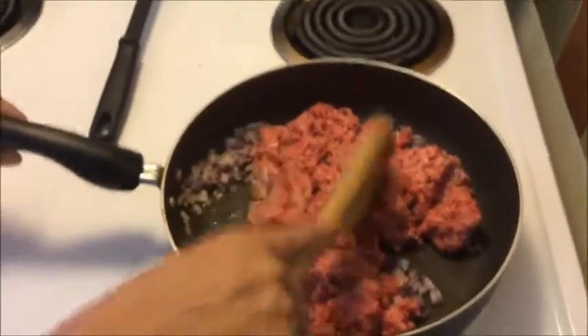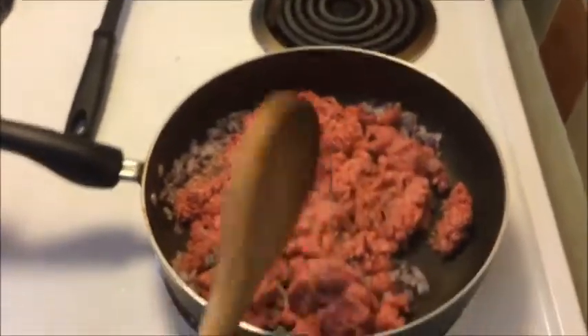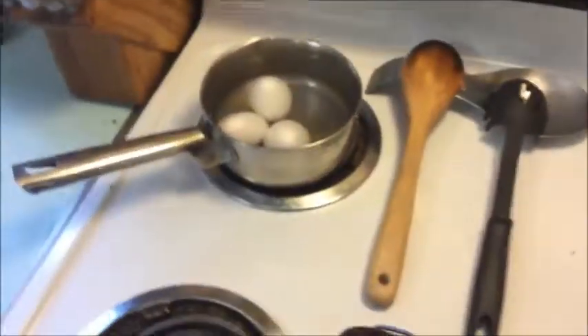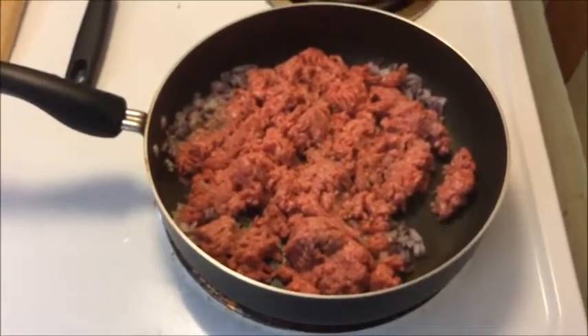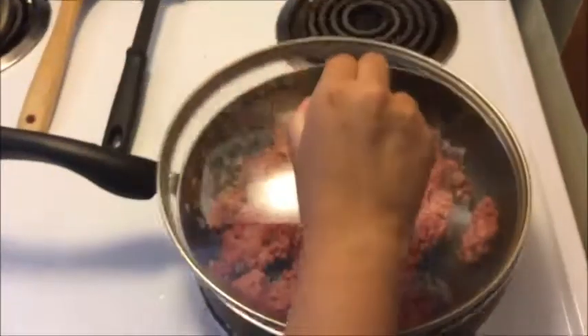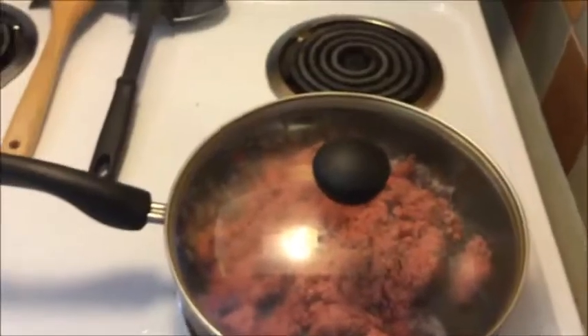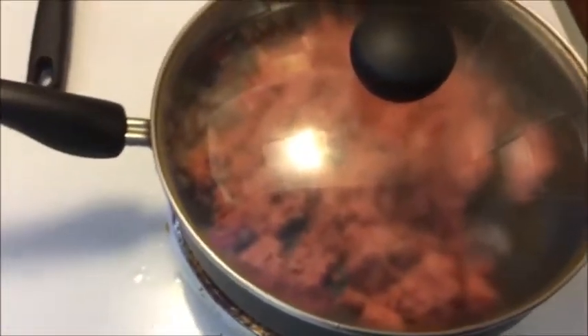The beef should take about 10 to 12 minutes. If you've got a big enough stove you can do all three things at once — beef, pasta, and hard boiled eggs — and this whole prep can take about 15 minutes. We'll put the lid on to keep the moisture in. If you let it go too long without a lid it can dry out, but 80/20 probably won't because it's 20% fat and stays nice and juicy. The lid also cuts down on the garlic and onion vapor that can bother people's eyes.